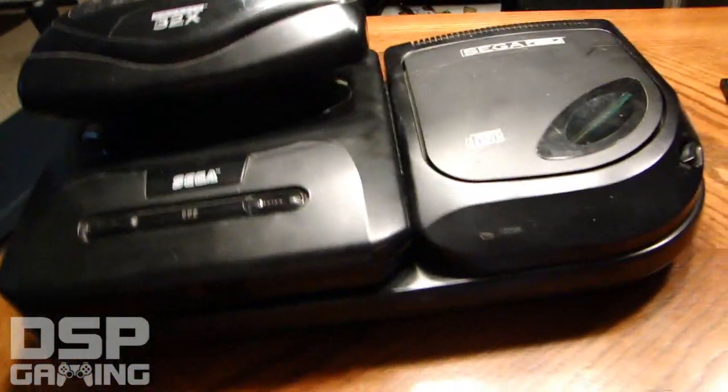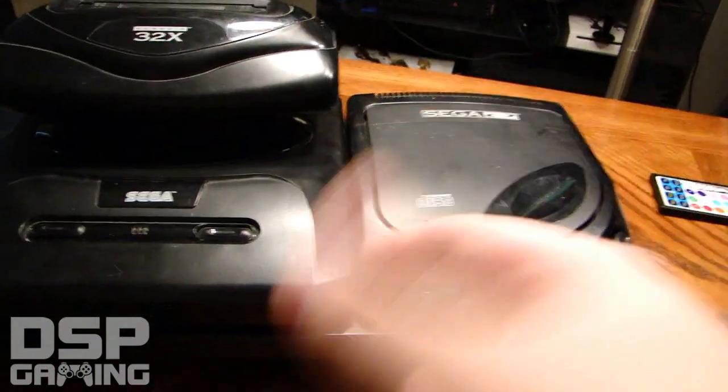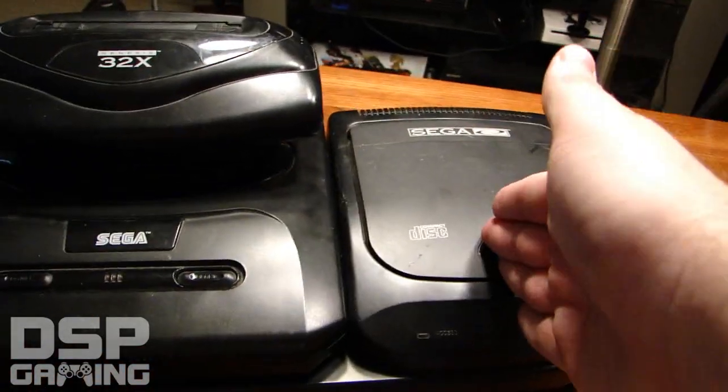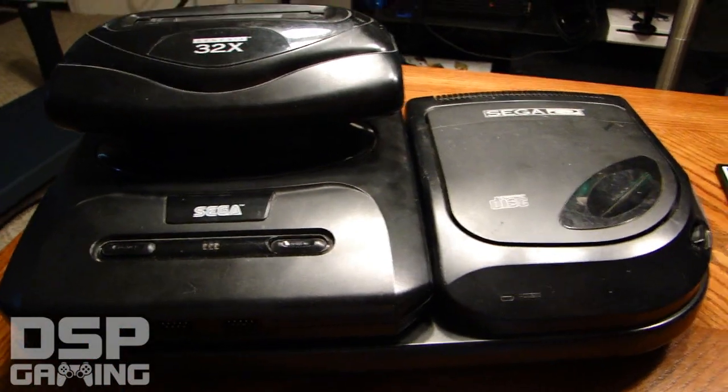So let's review: extremely high price point, the fact that they rushed two new systems back to back left people confused about whether Sega was supporting CD technology or going back to cartridges. And of course the beast of a hookup with giant power adapters made it a horrible mess. There was a lot of controversy at the time about whether this system was even worth buying.